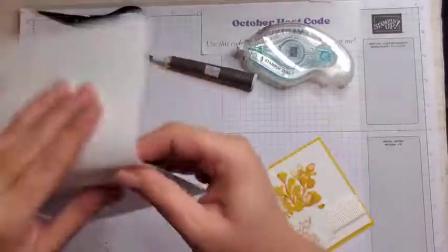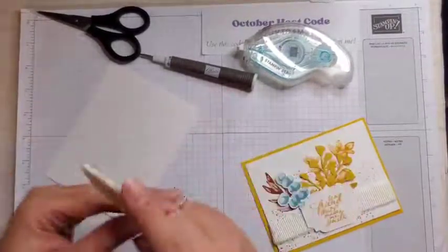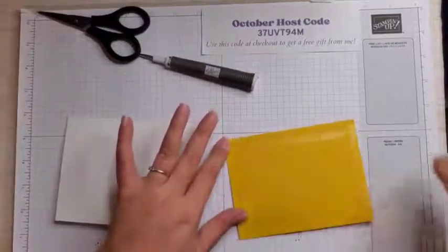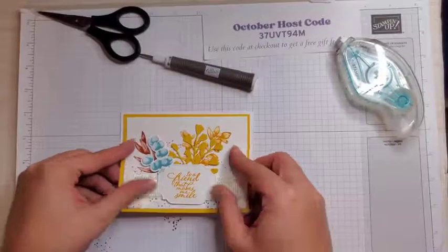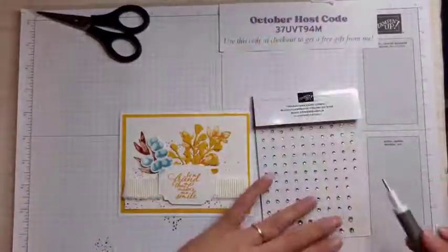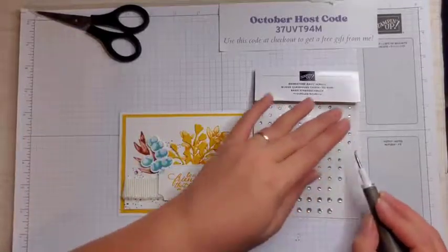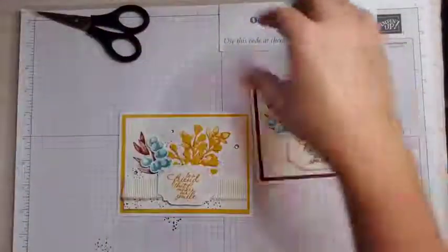Then we can put this on our card base. I have a piece of thick basic white cut at five and a half by eight and a half, scored at four and a quarter. I'm going to run my seal along this — you could also pop it up with dimensionals. Before we finish our card, I want to add some rhinestones because you've got to have a bit of bling. I'm going to use three of them — all three sizes — just kind of randomly placing them. And that is our card! Now we have this lovely three card set.